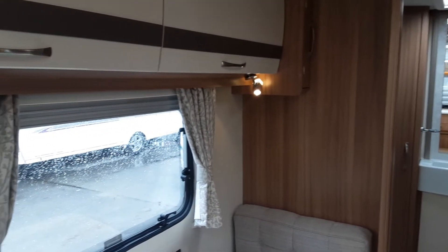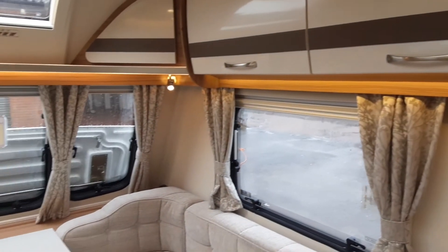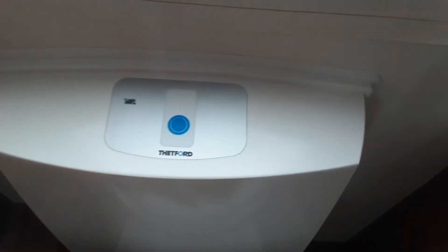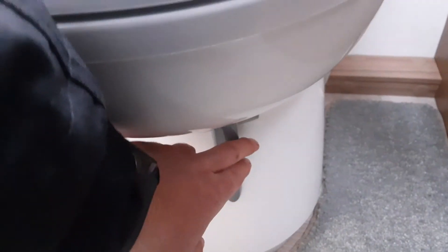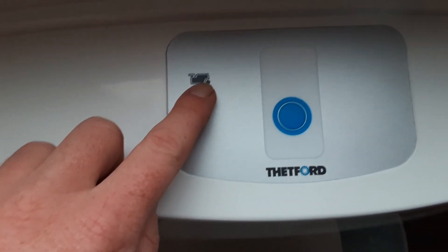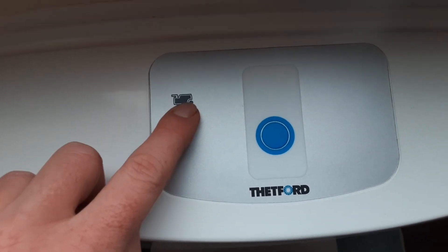Light switches around the van are all individually switched. Coming into the bathroom, the last thing we look at is the toilet system. You've got an electric flush on the toilet, and then you've got your grey waste flap at the bottom to allow the waste into the toilet cassette — you'd open that up to let the waste down into the cassette. On top of the toilet you've got a full indicator light to let you know when the toilet cassette is full.